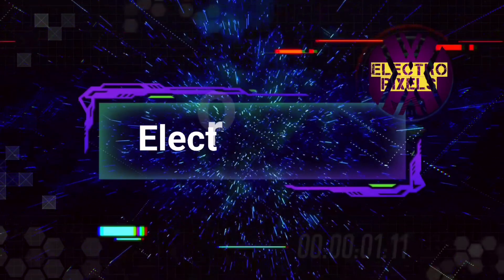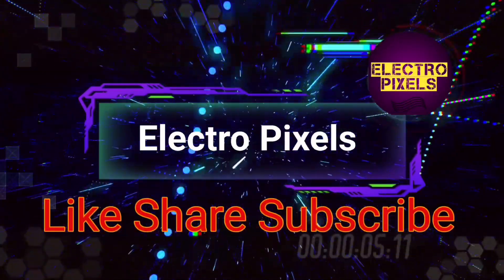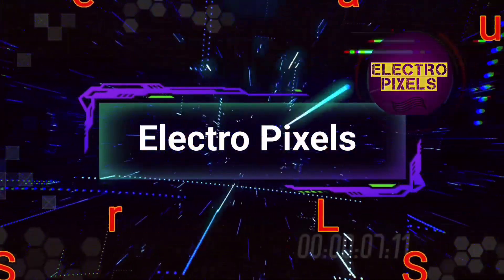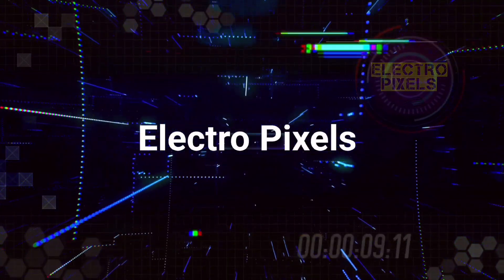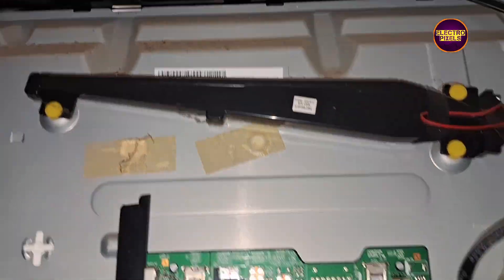Hello friends, welcome to ElectroPixels. If you like our channel, please don't forget to like, share, subscribe and press the bell icon for getting further notification. Hi friends, how are you? Once again welcome back to ElectroPixels.